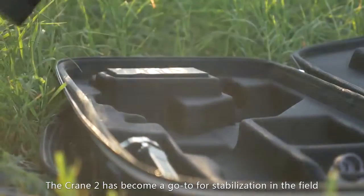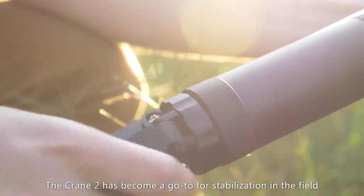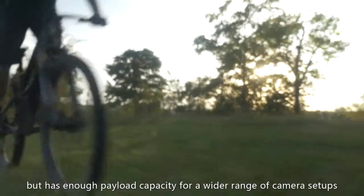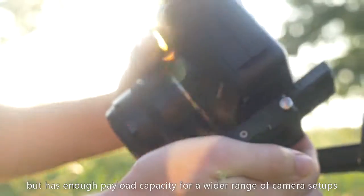The Crane 2 has become my go-to for stabilization in the field. It's small and light enough to throw over a shoulder, but has enough payload capacity for a wide range of camera setups.